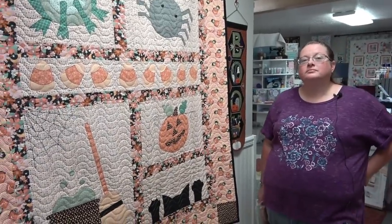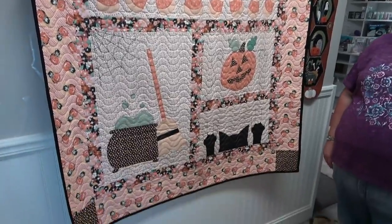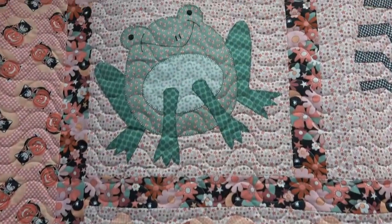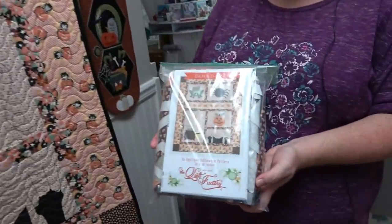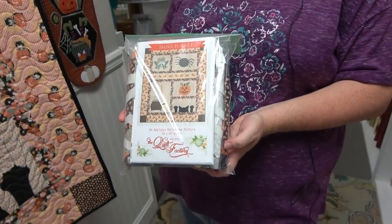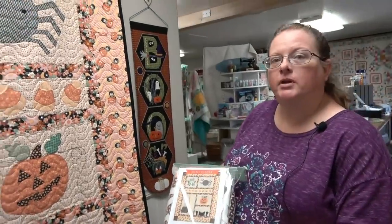I walked in the door and the first thing I saw was this adorable kitty corn quilt made out of applique. I have not seen this kit — and you do have it kitted, right? It is called Boo Bash by the Quilt Factory and they have the full kit with all the fabrics to do the top and the binding. You just have to purchase your own backing depending on what you want.